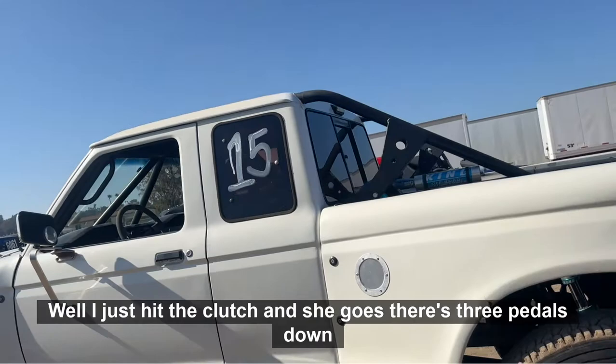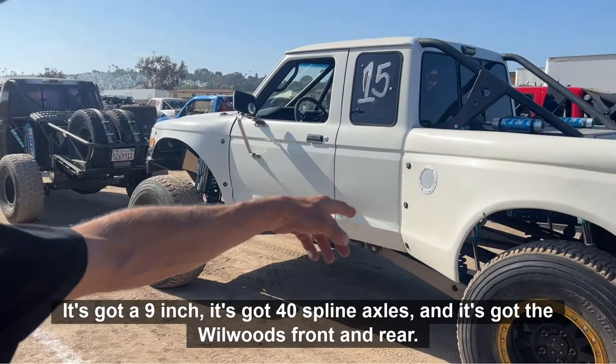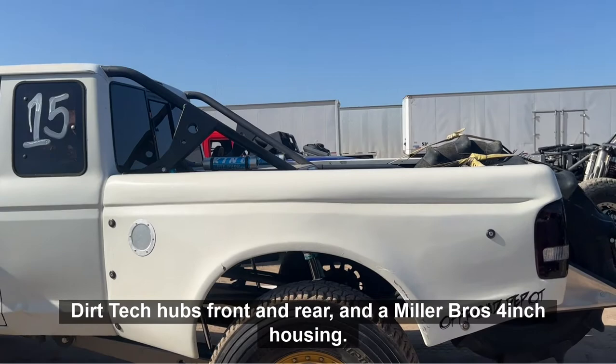The rear end's locked with a spool. It's got a 9-inch, 40-spline axles, and it's got the Wheelwoods front and rear. Dirt Tech hub front and rear, and a Mittler Bros. 4-inch housing.